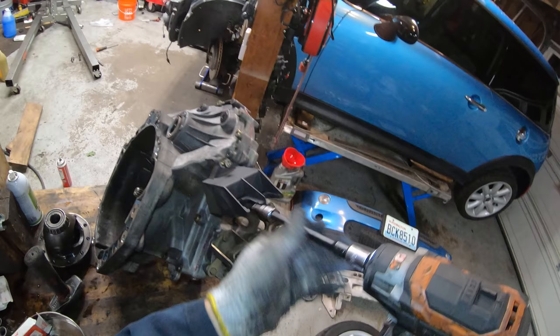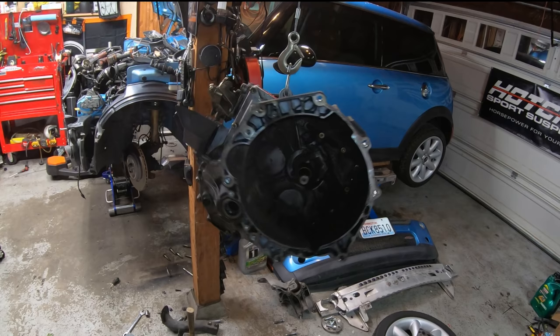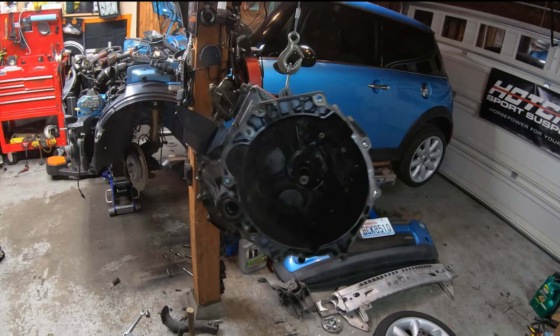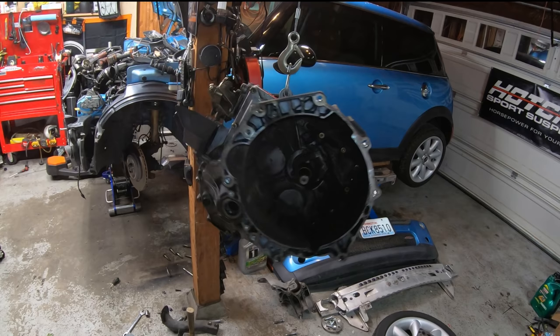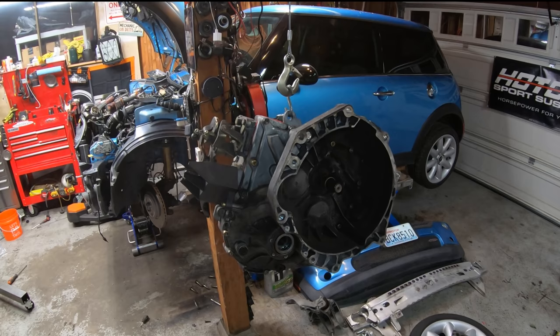Lastly, I'm going to reinstall the shift bracket. That's all there is to it — that's how to install a limited slip differential in an R53 Mini Cooper S. Be sure to check the link for parts and tools. You might also want to replace the input shaft seal while you're in there. The process is basically identical for a Generation 2 Mini as well — it's a different transmission, but it comes apart pretty much the same way. Thanks for watching!